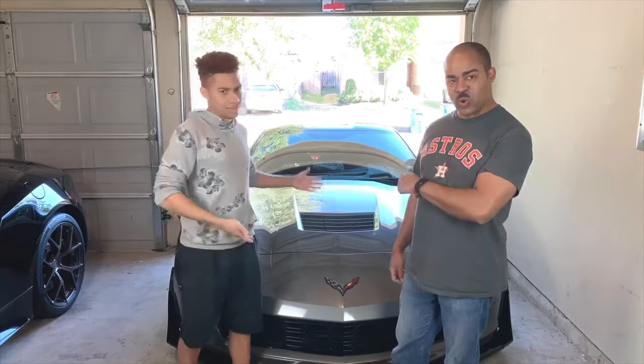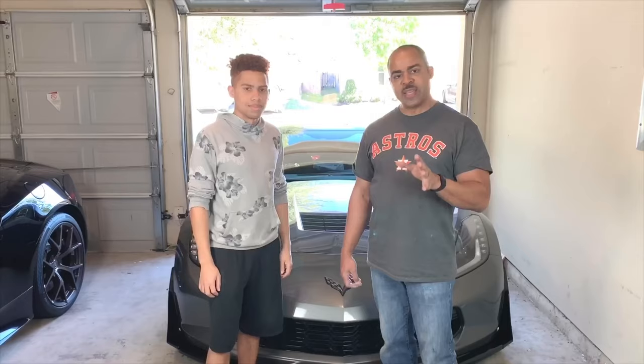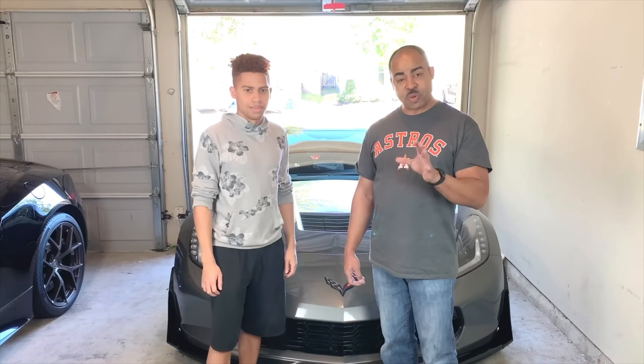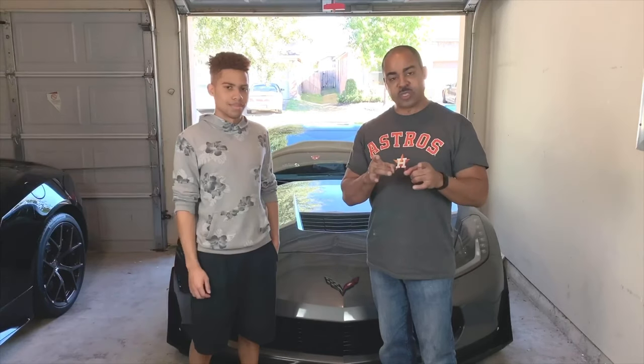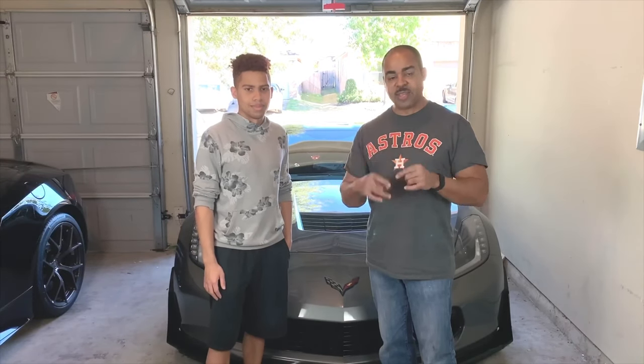Hey guys, it's Daryl with All The Dreams. I'm here today with my son Sidney and his beautiful 2015 C7 Corvette. We're going to do an instructional video to show you how to install a hood stinger stripe. It's definitely a two-person job. We're going to walk you through all the steps so you can be sure and get it right the first time you do it. We'll show you that right after the break.